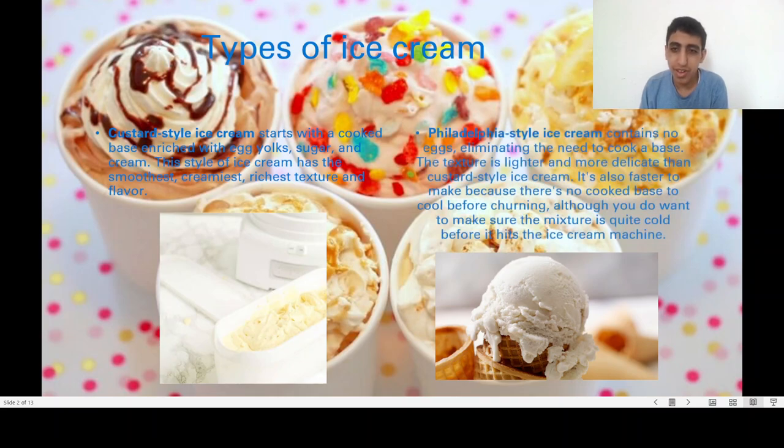Philadelphia style ice cream contains no eggs, eliminating the need to cook a base. The texture is lighter and more delicate than custard style ice cream. It's also faster to make because there is no cooked base to cool before churning, although you do want to make sure the mixture is quite cold before it hits the ice cream machine.